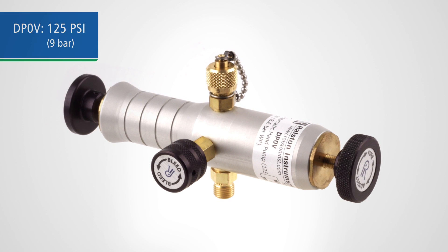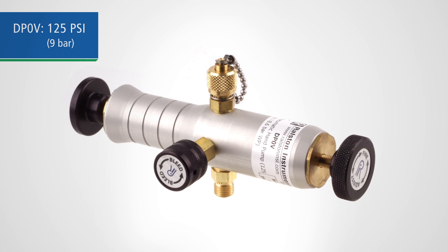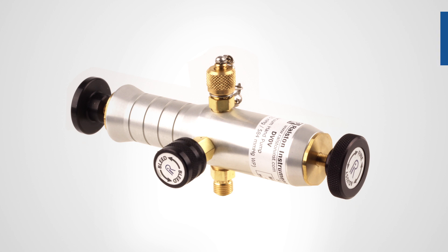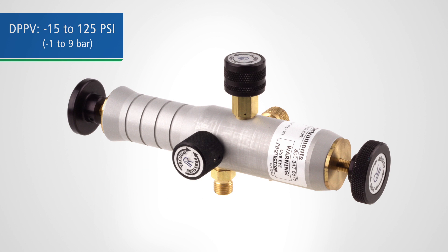Our DPOV pump provides reliable test pressure up to 125 psi. The DVOV provides vacuum to negative 15 psi. And our DPPV supplies both pressure and vacuum to the same specs.